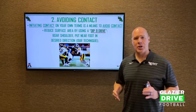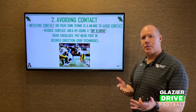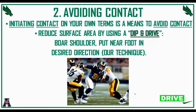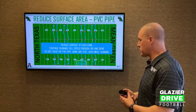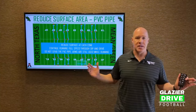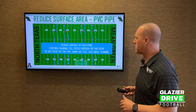What we use is the dip and drive technique. This goes back to football 101 — it carries over from pass rushing. He's reducing his shoulder surface using the dip and drive technique, boring his shoulder and putting his near foot in the desired direction. To drill this, we have them coming across the field with a PVC pipe behind their back, so they can get used to separating their upper body from their lower body.